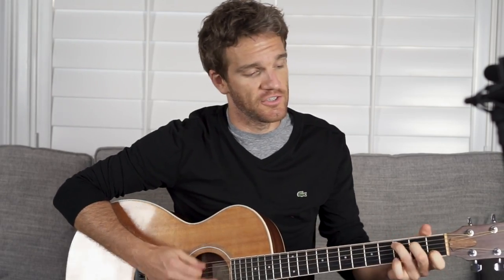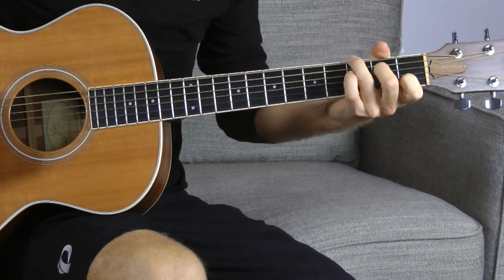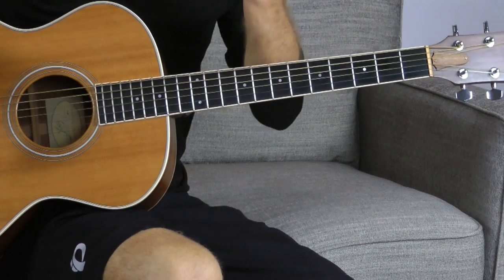Then we're going to go to the C major 7 voicing. If you've never played a C major 7 open voicing like this, it's just a C chord, but your ring finger is going to grab the third fret on the low E string, which is a G. So it's technically an inversion — the lowest note is C's fifth: C, D, E, F, G.